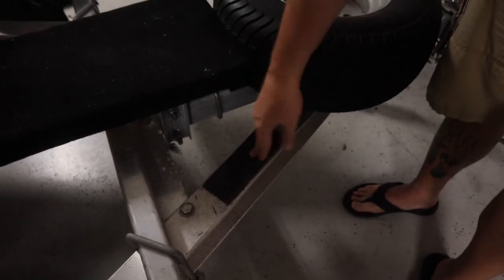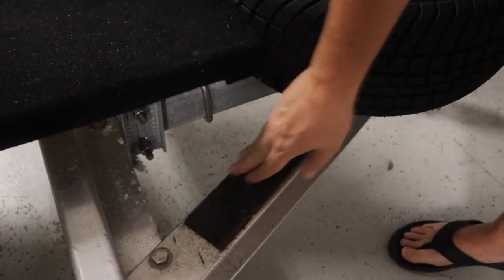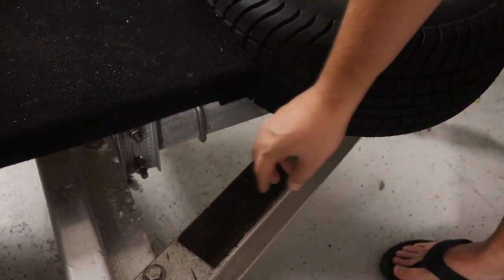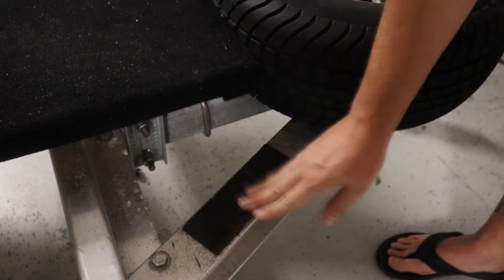The next modification is a non-slip pad installed right here on this aluminum bar. This gives you a good place to put your foot when stepping up onto the gangplank and makes sure you don't slip, especially when things get wet. Just a couple of non-slip stickers there have worked really well.